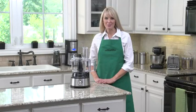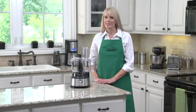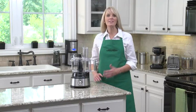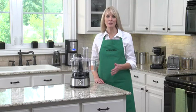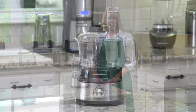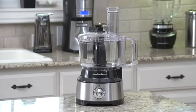Hi, I'm Kara with Hamilton Beach. If you use a food processor, you know how frequently you have to stop, remove the lid, and scrape the sides of the bowl with a spatula to reduce buildup and even out the mixture. And that can really slow you down. Our solution? The Hamilton Beach Bowl Scraper Food Processor.